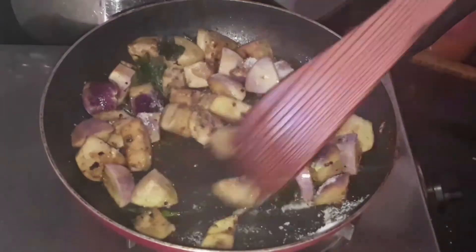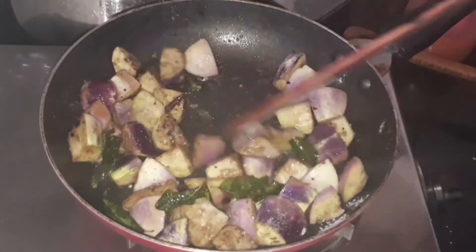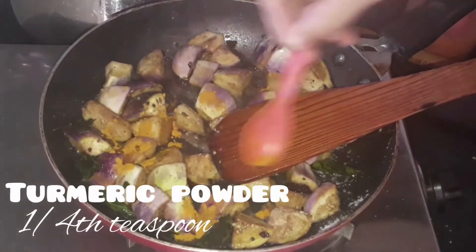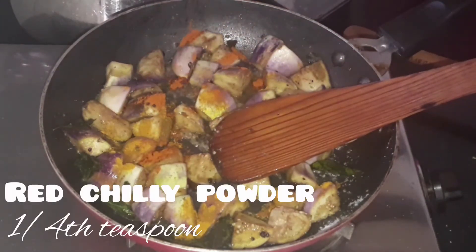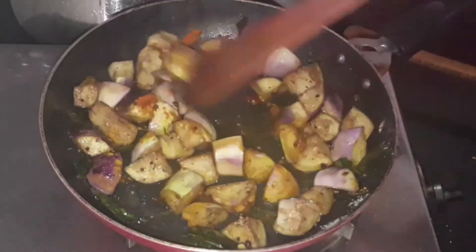Give it a good mix, then add 1/4 teaspoon of turmeric powder and 1/4 teaspoon of red chili powder — you can increase or decrease according to your taste. Give it a good mix.